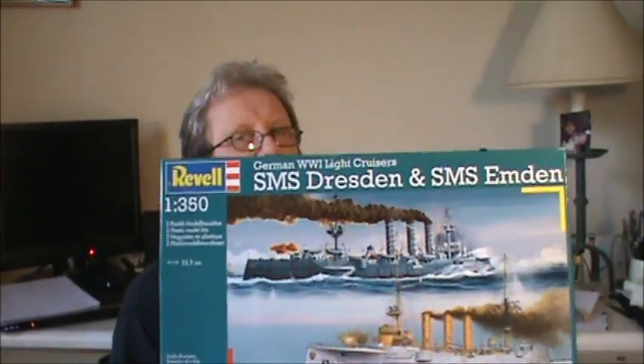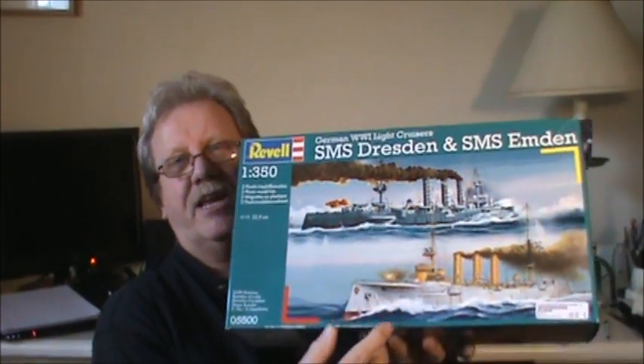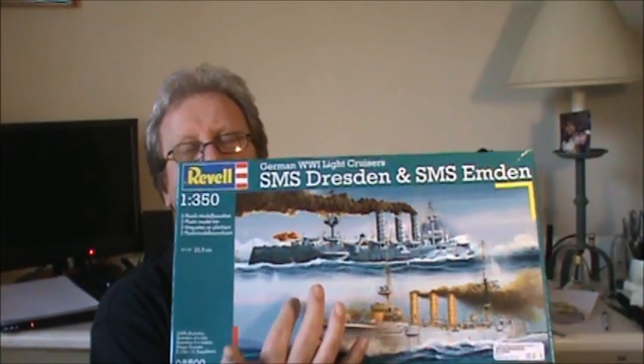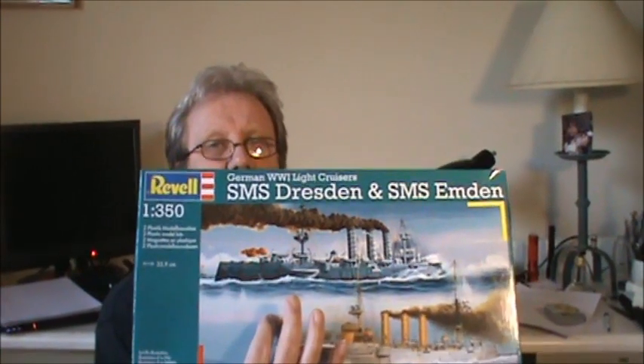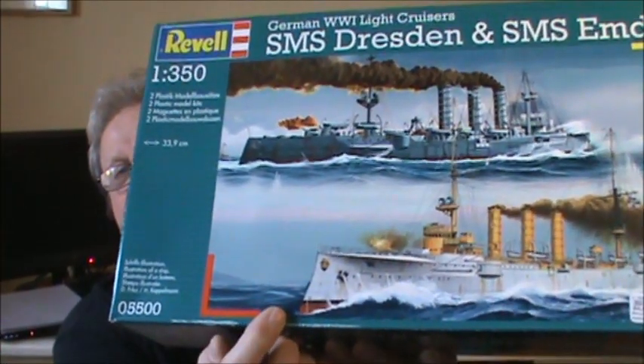Let me show you something about this model. I'm kind of a sucker for box art — if they've got a good picture and it's painted up nicely, I fall for it and think it's a good-looking model, so I'll buy it. One thing I like about these old World War One ships — this is a cruiser — is the shape of the bow and the way they cut into the water instead of being folded back. I think that's a really neat design.